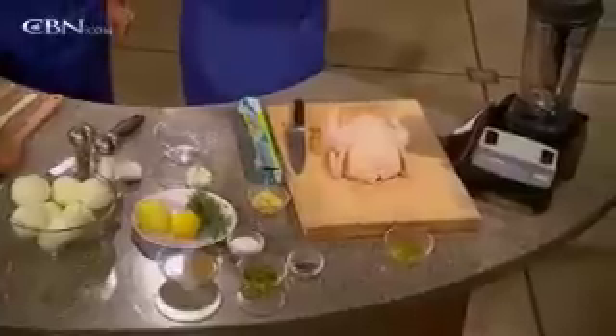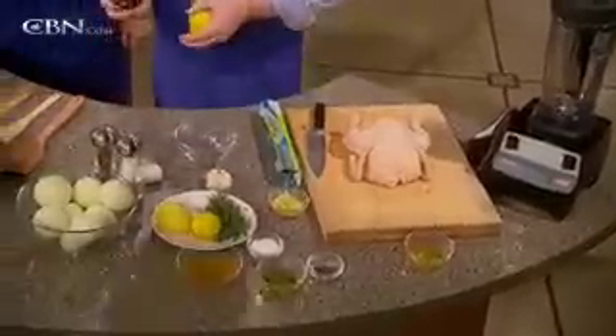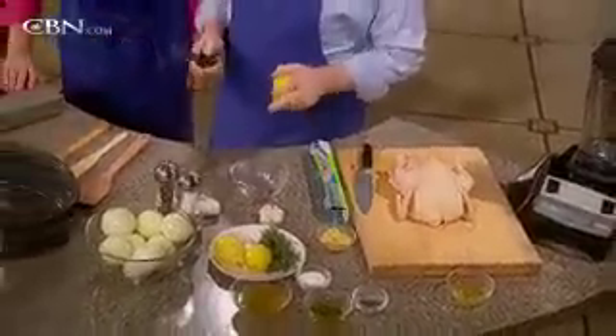It sounds complicated, but each one of these recipes is easy to do. Trust me, if I can do it, you can do it. So we're going to start with the chicken. This is the only kitchen gadget I think you may not have — it's a microplane grater.